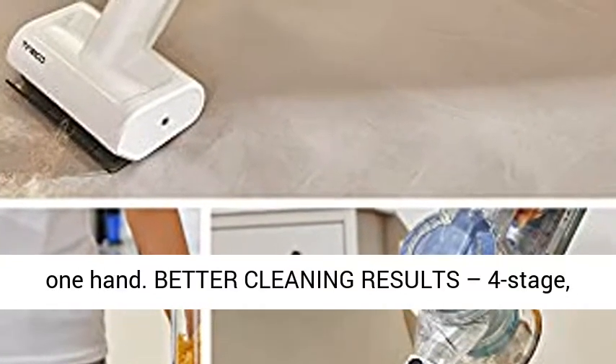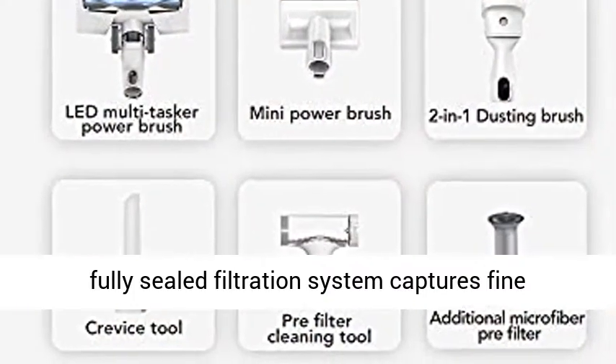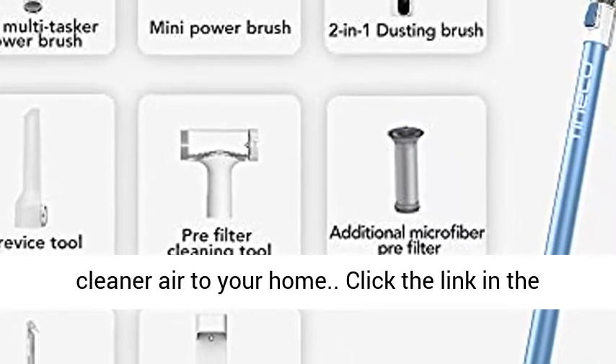Better Cleaning Results: the 4-stage fully sealed filtration system captures fine particles, including dust and pollen down to 0.3 microns in size, for a healthier and better clean. Expels cleaner air to your home.